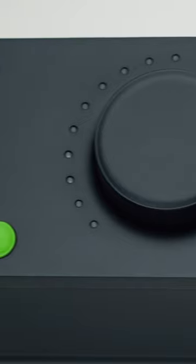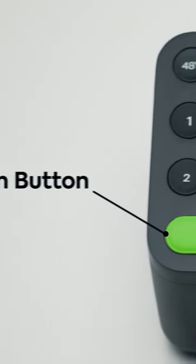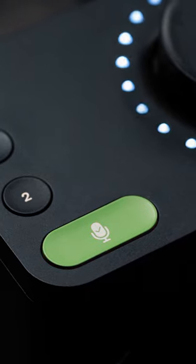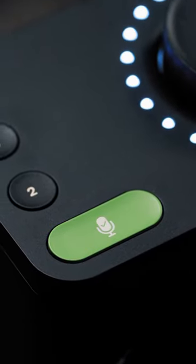One of the main factors that separates Evo interfaces from the competition is the Smart Gain feature. Powered by our lightning quick Smart Gain algorithm, it uses advanced peak analysis to automatically analyse, adjust and set your gain to the perfect levels, all in less than 20 seconds.